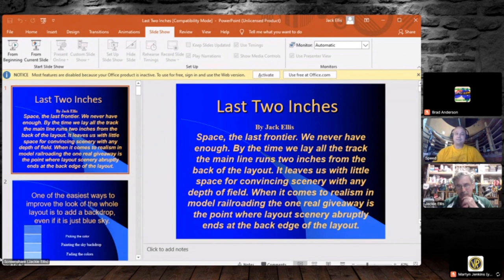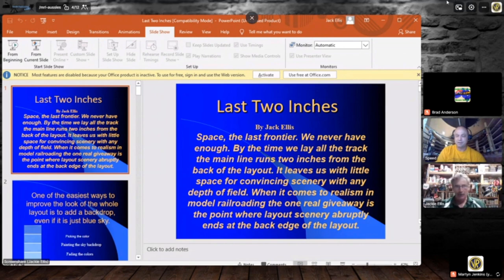Welcome to Gateway X here at the NMRA X studio. Our next presenter might have taught you skiing if you enrolled on a New Hampshire ski slope. Summertime he builds kids and documents them into clinics for us, a big contributor to Bar Mills as seen at many train shows. Our next presenter, Mr. Jack Ellis.